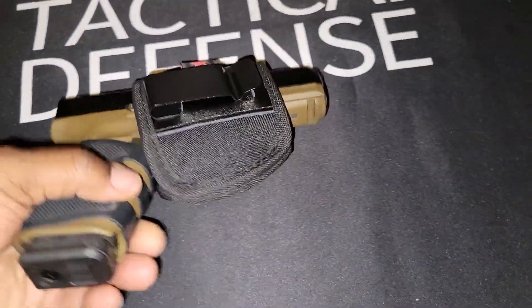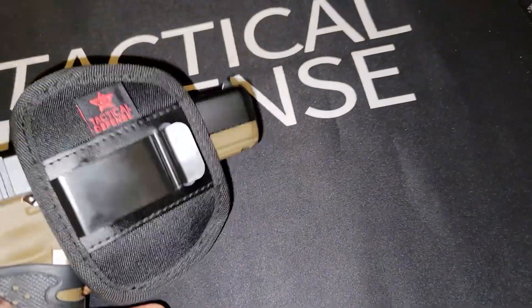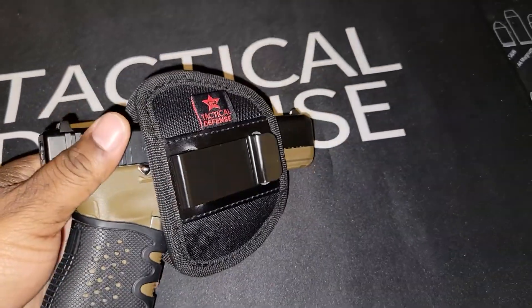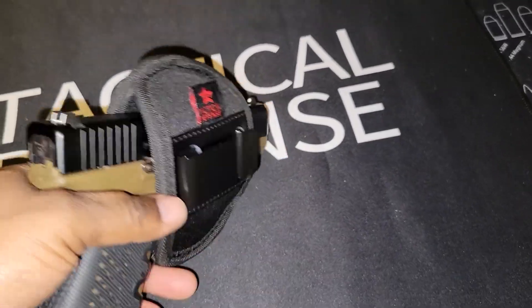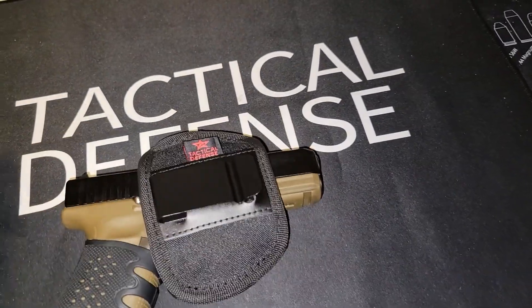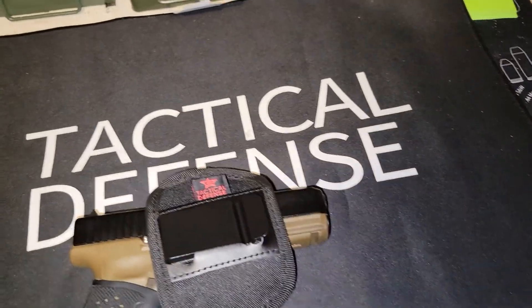We got the Glock 19 right here. You can go with the small for a more snug fit, or the medium too. If you run a light, go with the large. If you already have a medium and your gun is a little bigger than the Glock 19 — wider, like an M18 — then the medium will work for both.